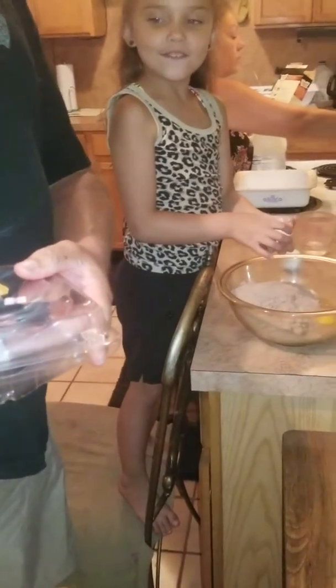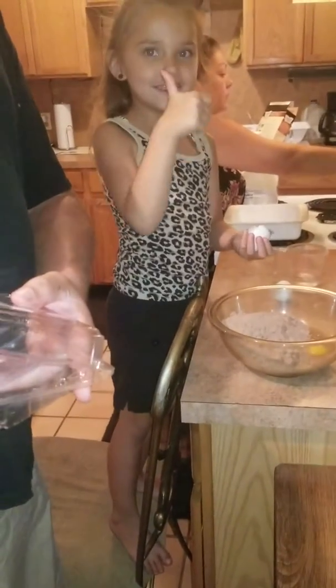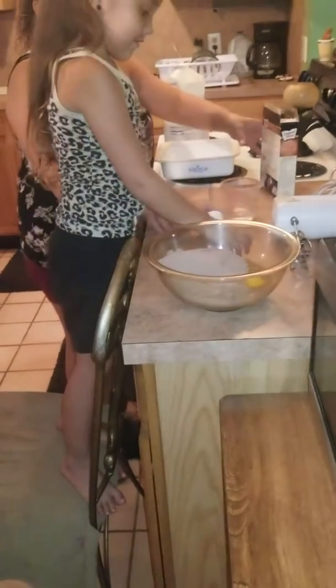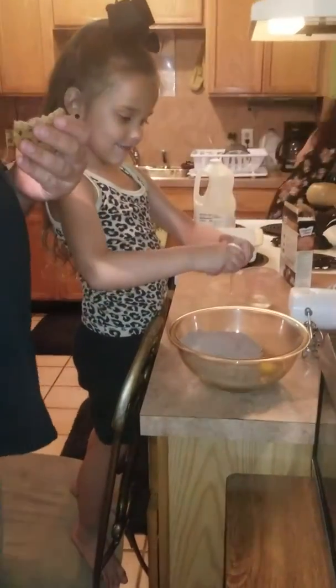We're making fudge brownies! Put that fudge up and give us a huge thumbs up. That's right. Daddy's eating cookies. We'll see you when we get this ready.